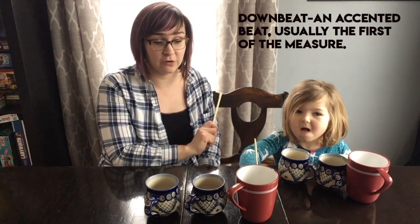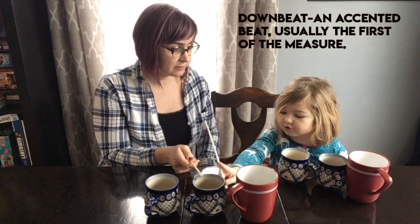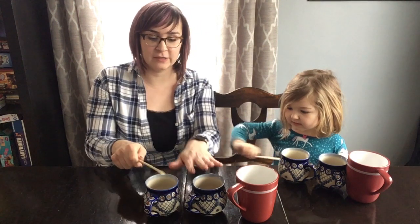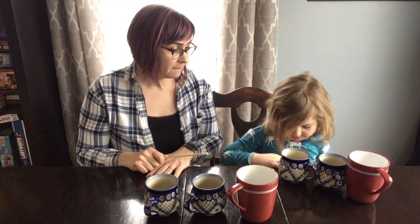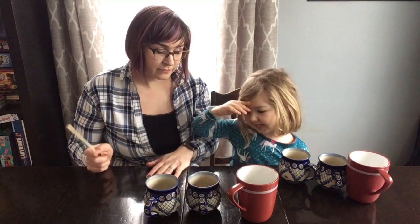Our downbeat is going to be the biggest mug right there. What number was this? It was medium — not small. Well, these two — are they different sizes or are they the same size? Let me check. Same size, right? That's because two and three are going to sound about the same, but one is going to be our strong, accented sound because that's what downbeats are.